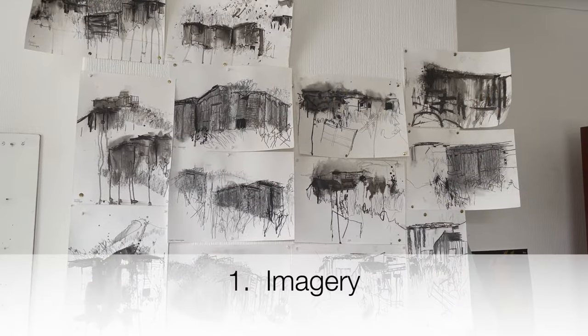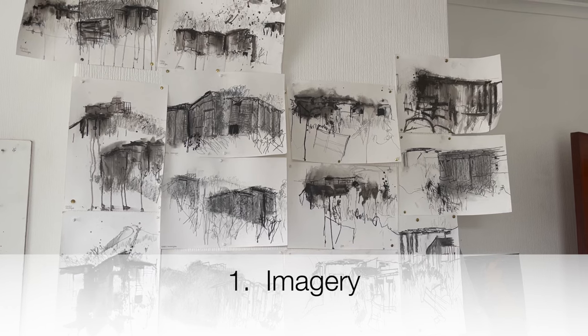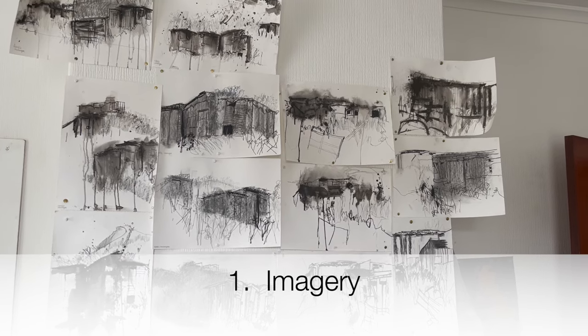But when I'm starting a new body of work, it's much more than that — it's a kind of a gathering exercise that I do at the start. And I thought today what I would do is share with you my five key things that I gather together as I'm starting to develop the work. So the first thing that I do is I collect, gather, and surround myself with imagery.